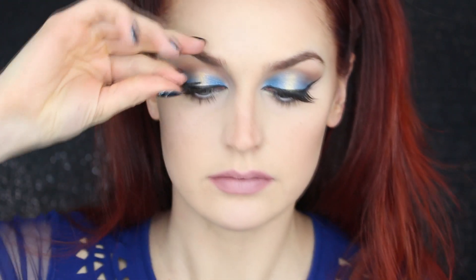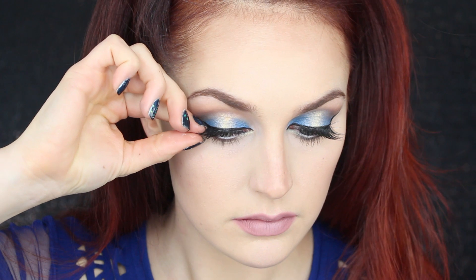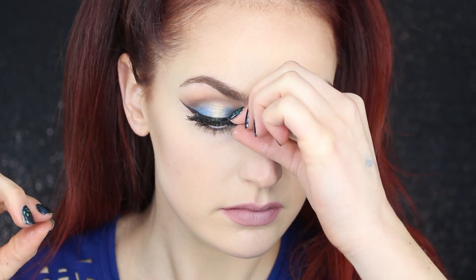The last step is to throw on some false lashes — I'm using some pretty dramatic ones, but feel free to skip this step if you want a more natural look. And that is how I got this look! Thank you guys so much for watching and I will talk to you all next time. Bye!